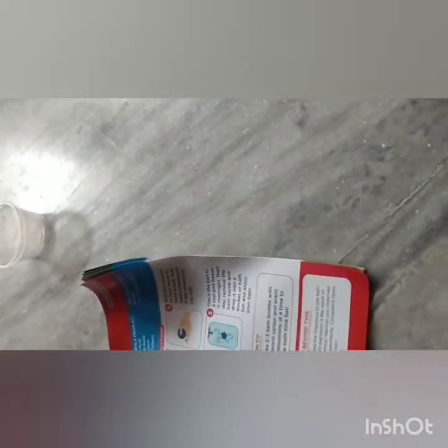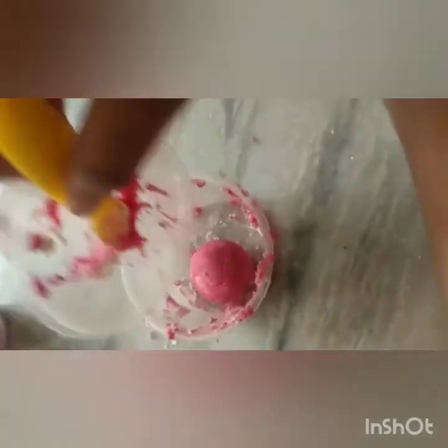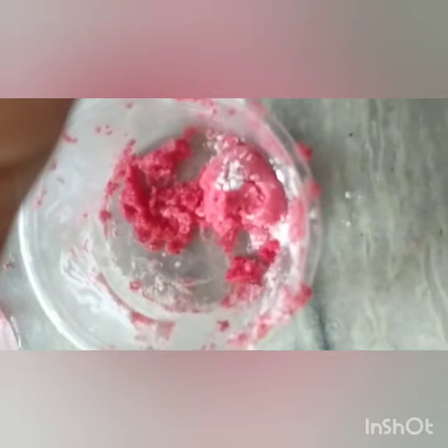Okay, place the ball in a cup and freeze it overnight. Next day, remove the bath bomb and drop it into a bucket or bathtub and enjoy your bath! I think we are going to make a part two because it takes 24 hours to prepare, but we just made it in 10 minutes. Now it has become a ball. The fifth step is to place the ball in a cup and freeze it overnight.